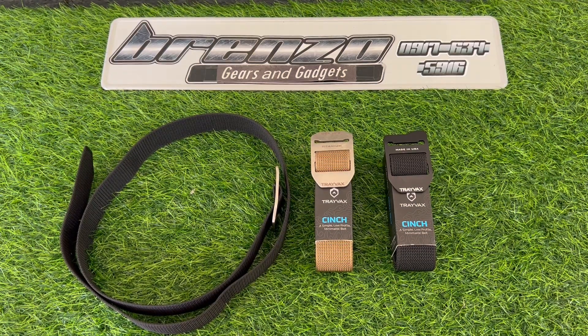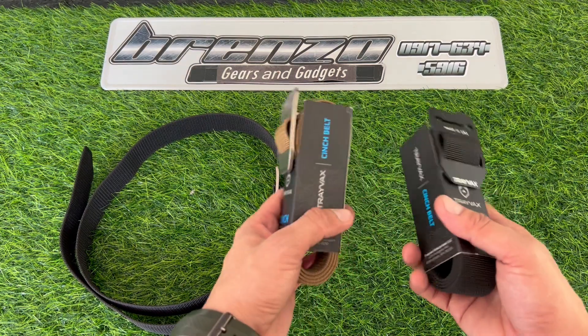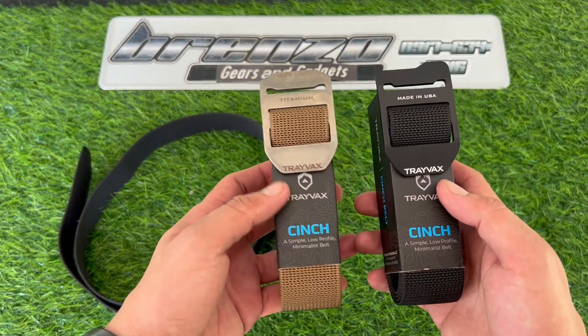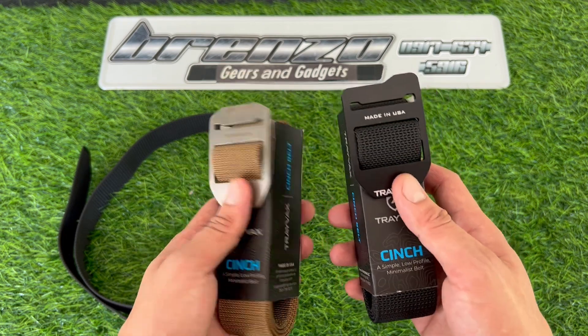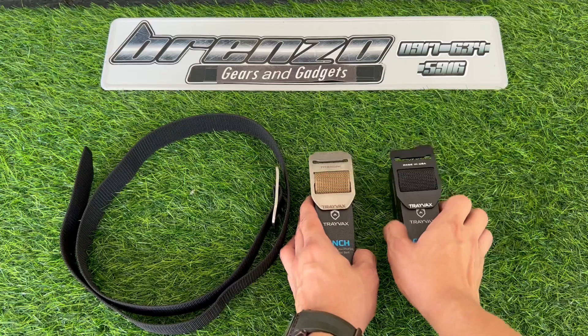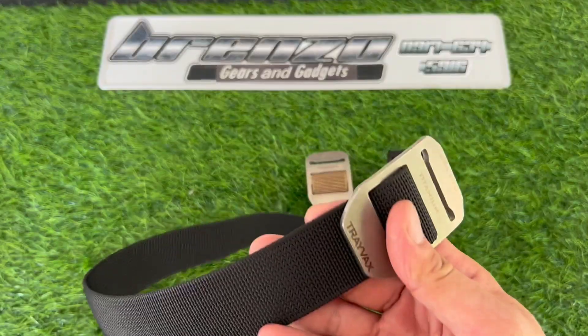Hi guys, welcome to another demo from Renzo Gears and Gadgets. Today we have these high quality made in USA Trayvax cinch belts, available in titanium and aluminum buckles. I personally use the titanium variant.